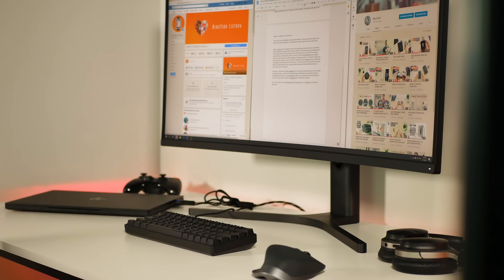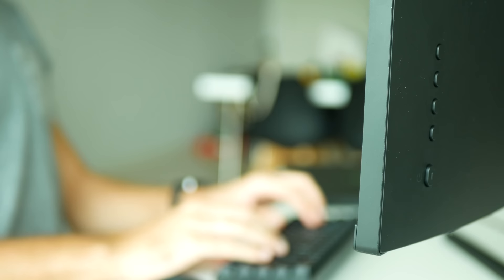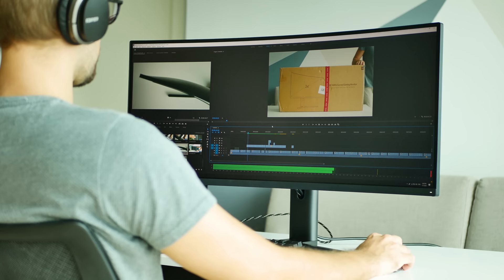So why did I buy this Xiaomi Mi Surface monitor? There are mainly three reasons: to increase my productivity in daily tasks, bring my gaming experience to the next level and because I love the design and quality of Xiaomi products. Whether I'm writing a script, creating visuals in Photoshop or editing in Premiere Pro, having more space on an ultra-wide screen benefits you significantly.